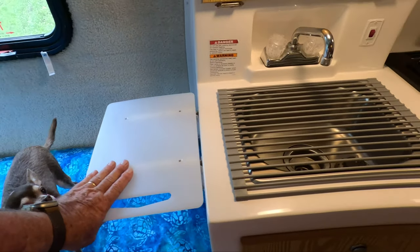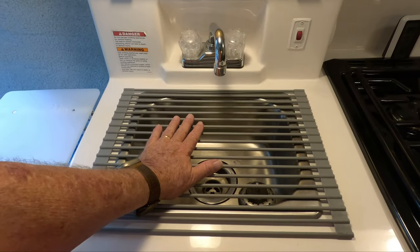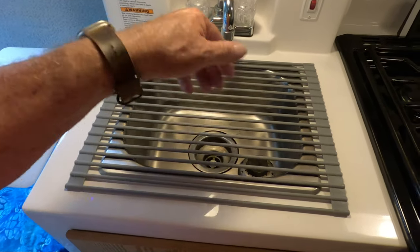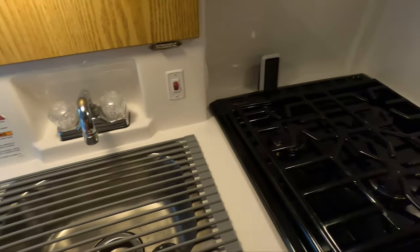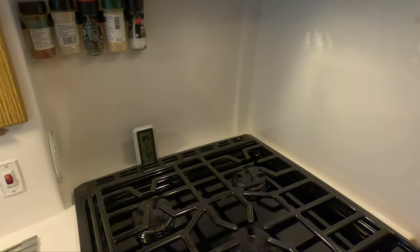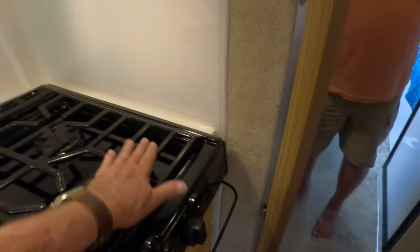We added the table over here to give us some extra space. On the sink we added these bar covers instead of the solid cover. It works out great because when you're pouring something, it'll fall down through the grates instead of all over the floor. The standard three-burner stove that came with the trailer works good — we've used it numerous times. And you can see we put a little spice rack on the back to hold our spices.